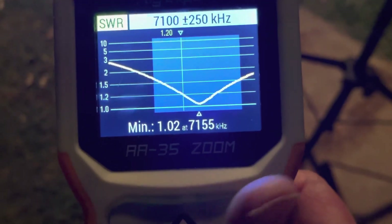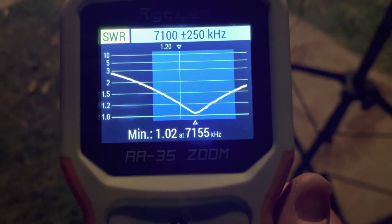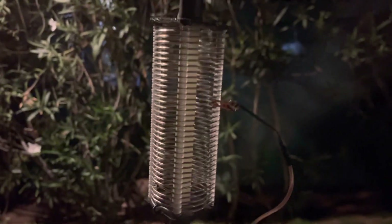What this means is I'll be able to run a second MFJ 2286 as a reflector behind this. I'll tune it to the same area. I'm this high up on this coil.